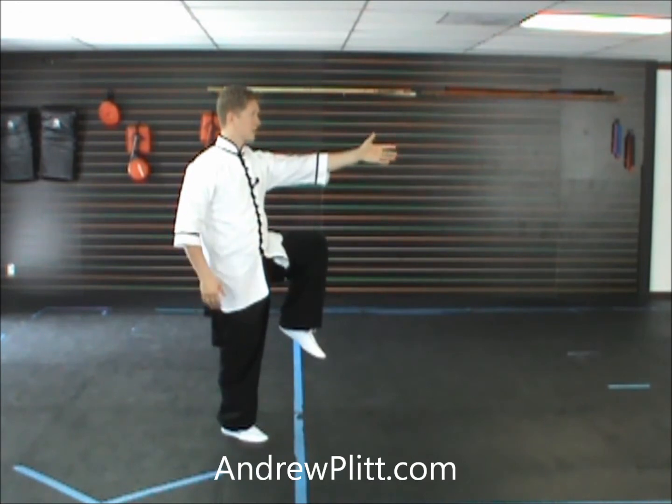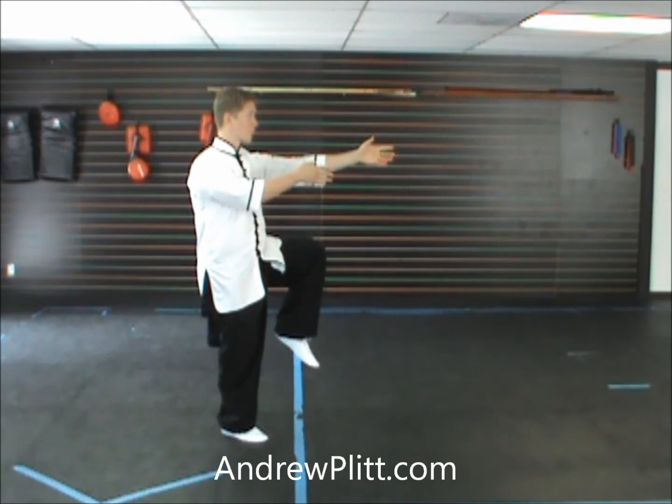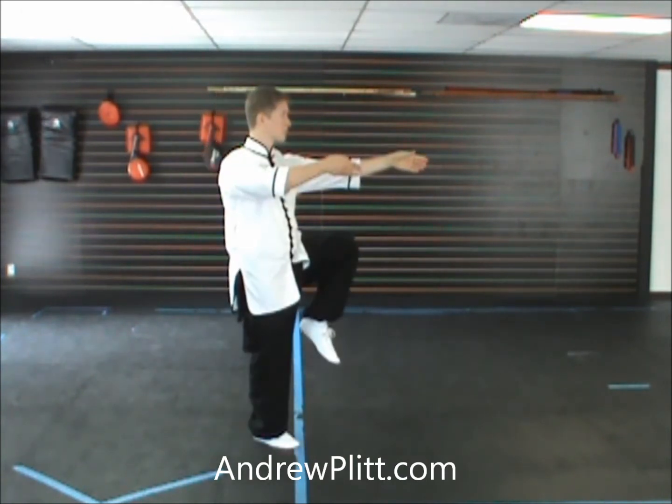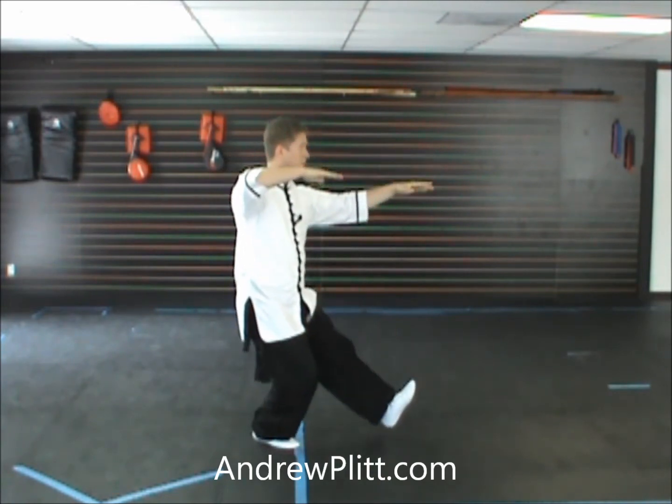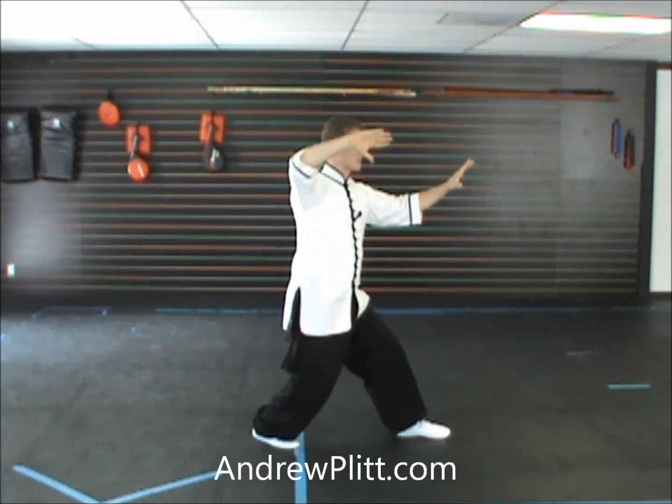Now the left arm's extended almost completely straight, so there's just a slight bend in the arm, and the right arm is bent more with the body turned so that the hand lines up with the elbow. So from here, step to the east, hands start to turn. Then as you shift forward, settle the wrist on the left side to push, and raise the right arm.